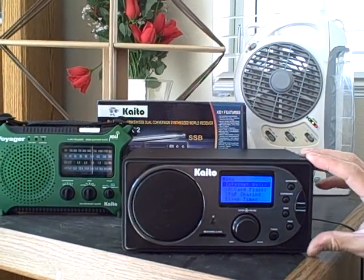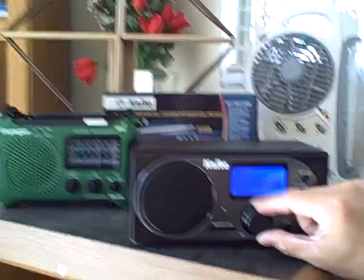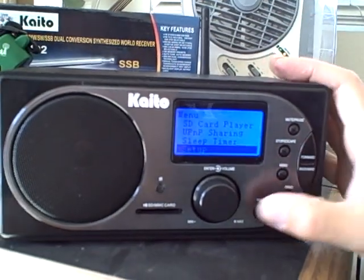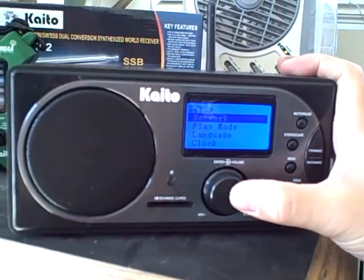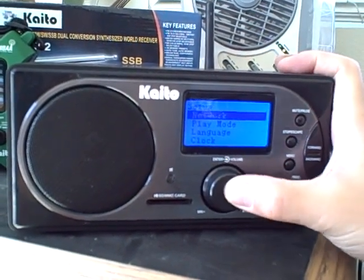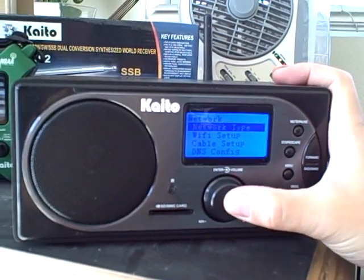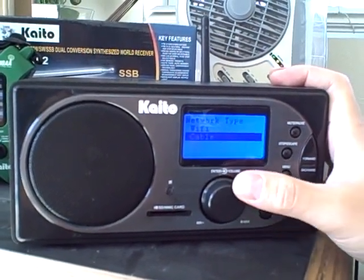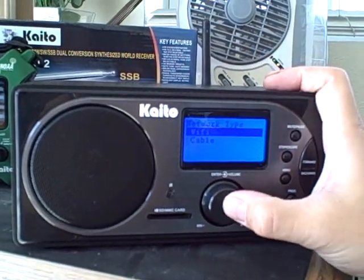The first thing we do is go to the main menu. We go to Setup, then press the button. From here we will select Network, then press the button. Then we go to Network Type, press the button again, then select Wi-Fi, then press the button again.